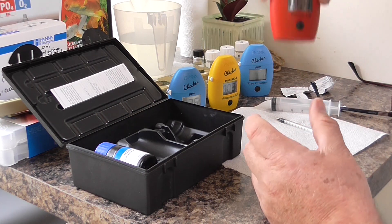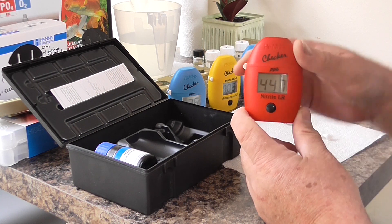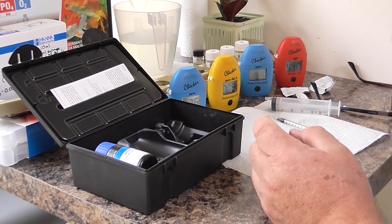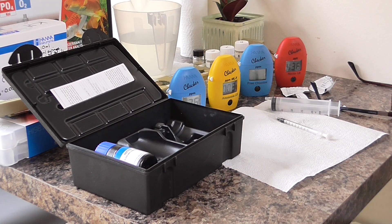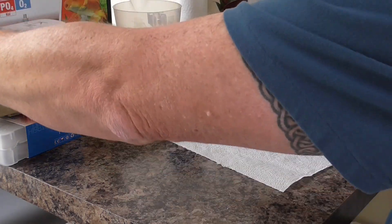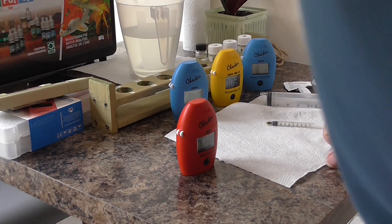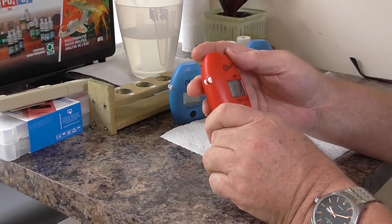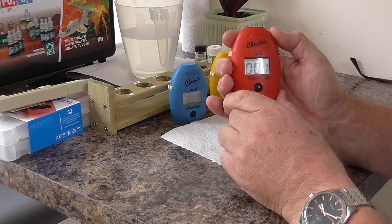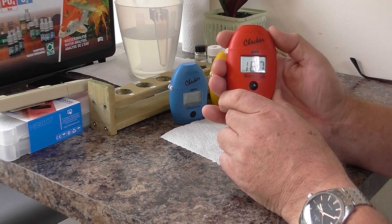Which just leaves the nitrite, which as you can see still has just about five minutes to go. We'll put that down and check again once the timer comes down. 7, 6, 5, 4, 3, 2, 1 — it's calculating for nitrite. Nitrite comes in at 160, and I'll explain that to you in a moment.